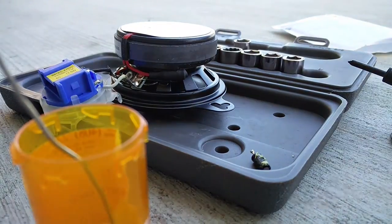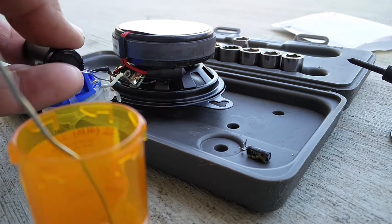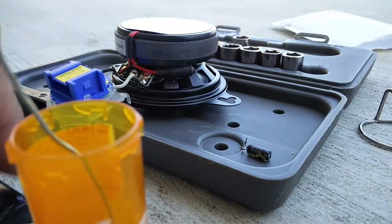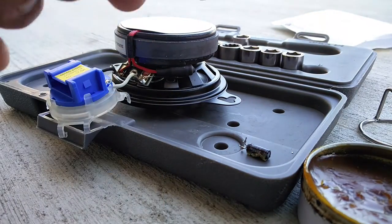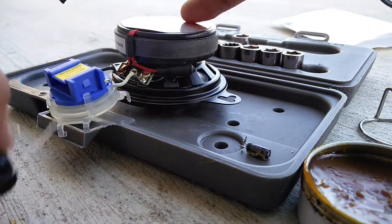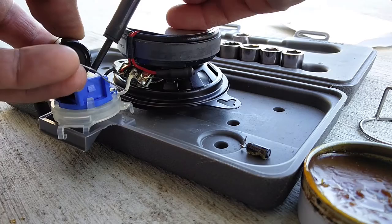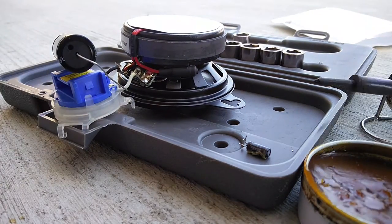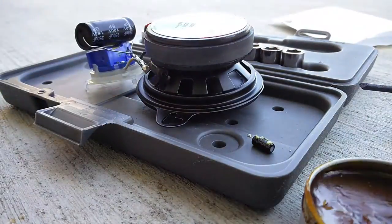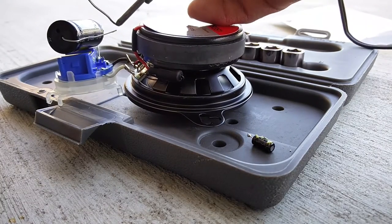I've also upgraded to some better six by nines in the doors. So here I've got the stock capacitor out and now I'm prepping it for the lower frequency capacitor, which means it lets more bass through and just limits and caps out the lower frequencies which the three and a half inch drivers are not capable of reproducing very well. I first tinned the ends of the bigger capacitor.